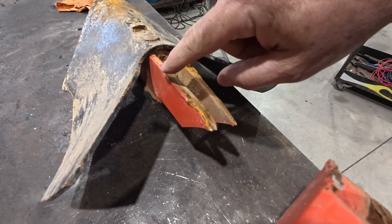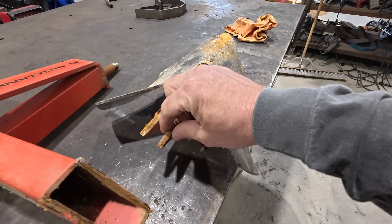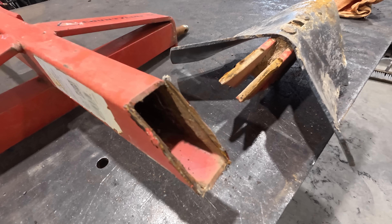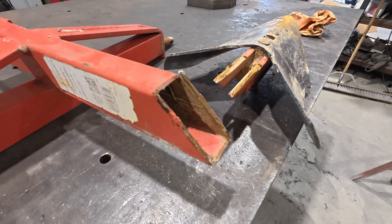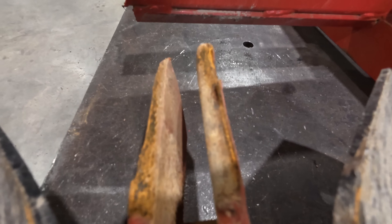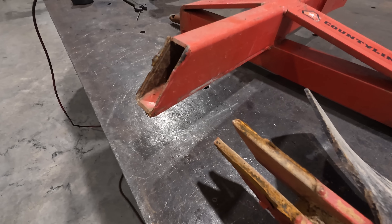You can see here the weld itself is broken. This piece is quite a bit thicker, so it should have ripped this metal before breaking the weld. Let me wire brush this and I'll bring you back in so you can see a little better, because this is actually really important to know. And we'll discuss why this happened.